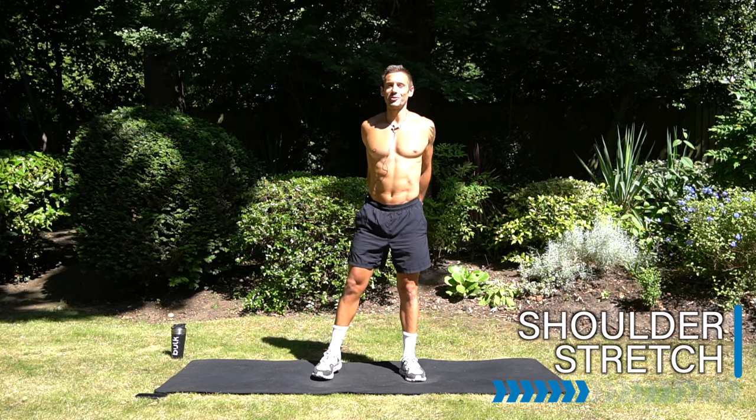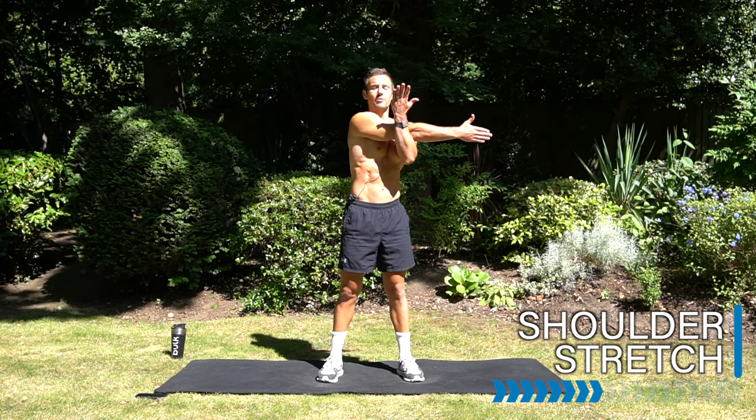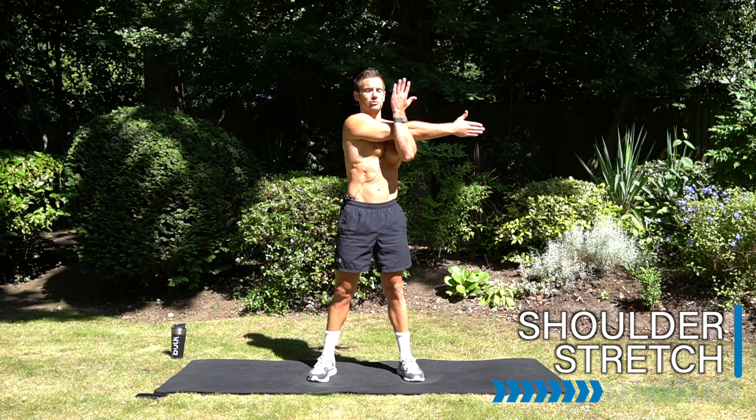Okay, let's take it into a shoulder stretch. Bring one arm across the body and pull that arm in. Drop the shoulders down and reach across. Let's stretch those shoulders.